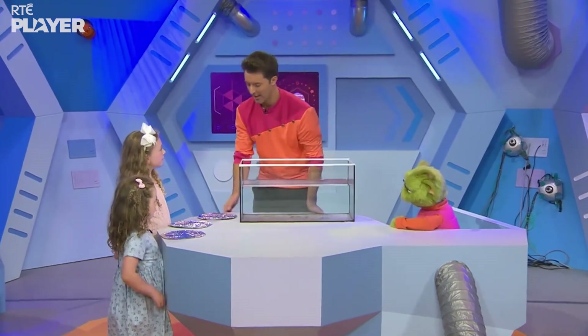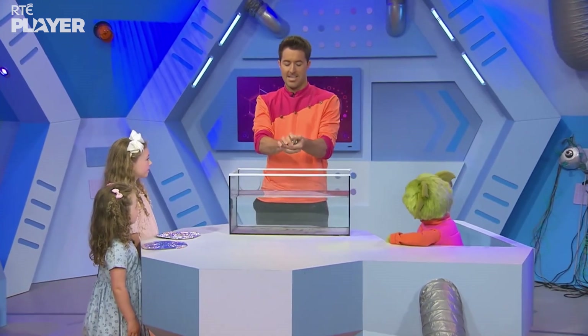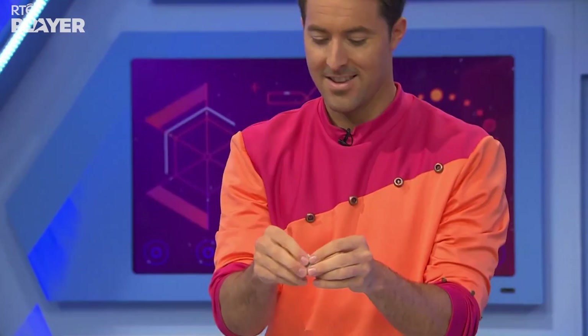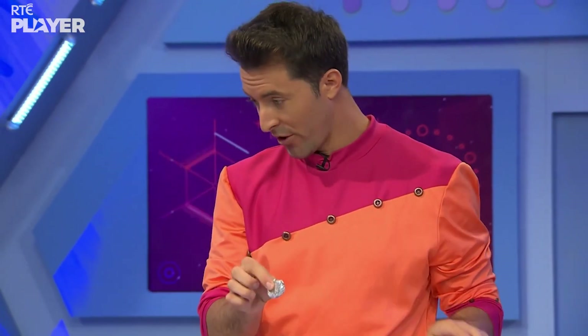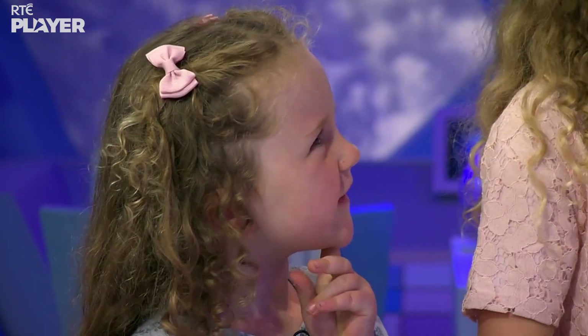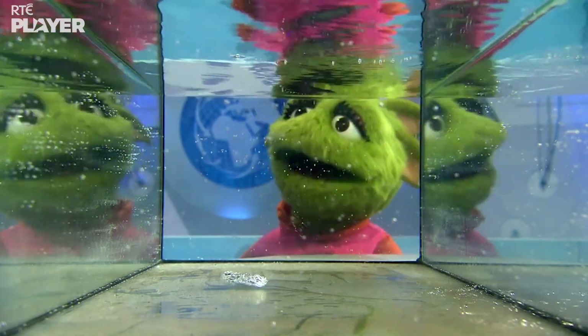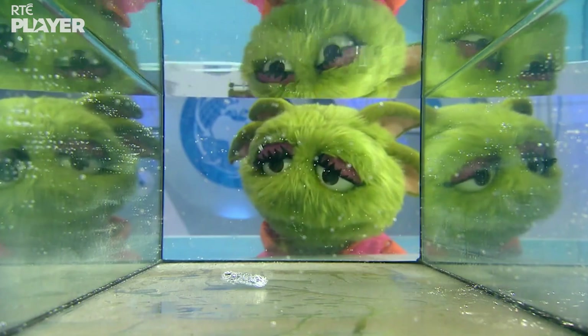I'm going to scrunch this metal foil up into a ball shape and drop it into the water to see what happens. What do you think is going to happen? I think it's going to sink. I think it's going to float because it's so small. Well, let's find out. It sank — because it's made of a metal called aluminium, which is more dense than water.